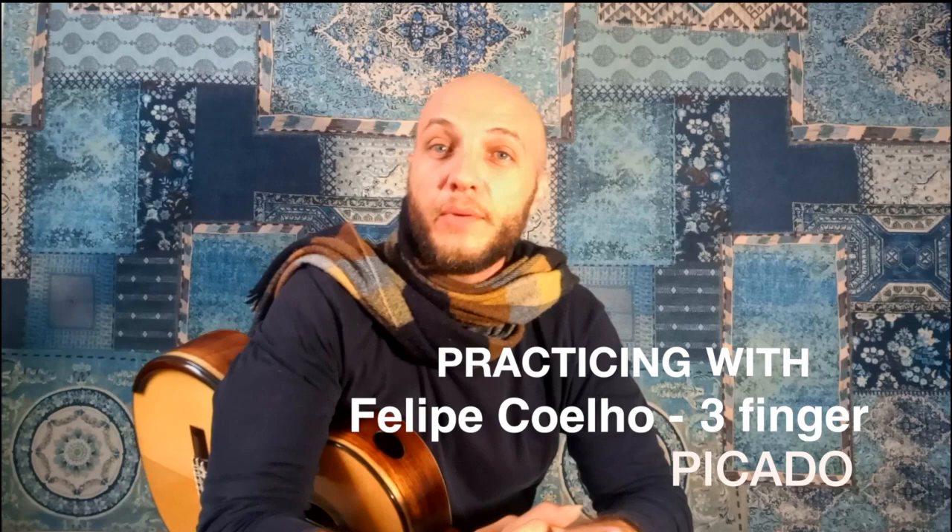All right, my friends, welcome again to the channel. This is Filipe Coelho. And today I'd like to share with you a very interesting, very effective practice routine for the three-finger piccato, which is a rather revolutionary technique for those of us who enjoy fast subdivisions.